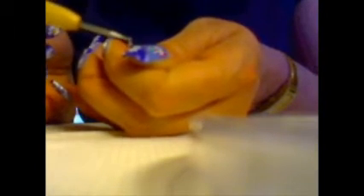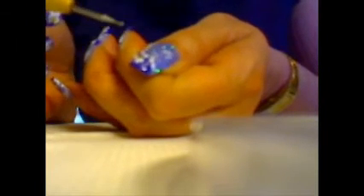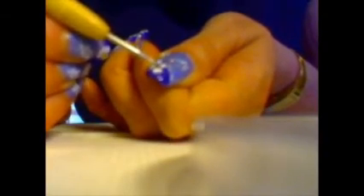Poi prendo uno strass che andiamo ad applicare qui sul fiore. Faccio vedere gli altri. Io l'ho preso di colore giallo, perché il blu non si vedeva. Mi vengono tutti i colori tranne il giallo — perfetto. Ce l'ho fatta. Lo applico qui in centro del fiore.